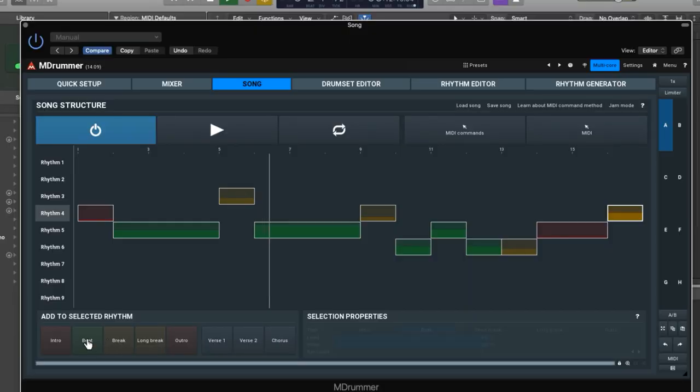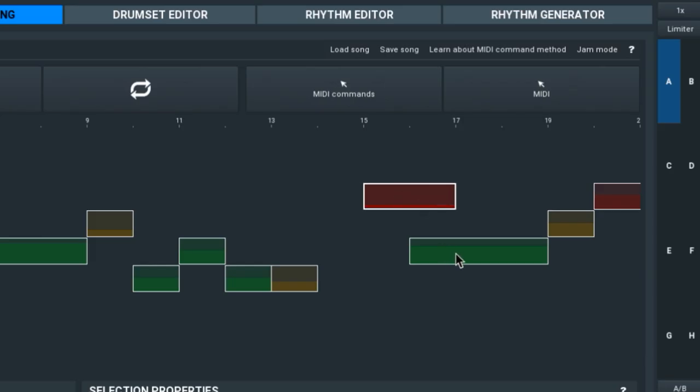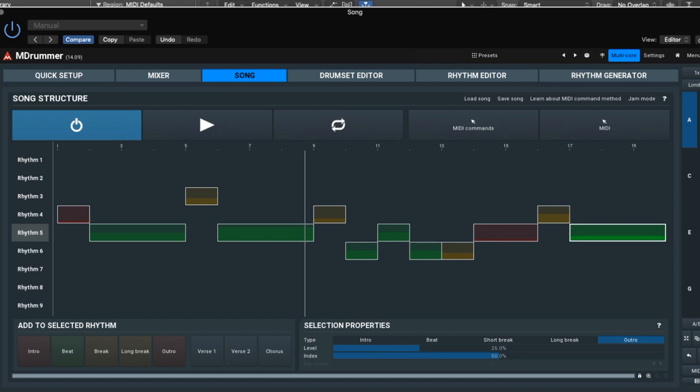Number three: Song. The Song tab is a comprehensive arranging system. Once you have chosen your kit and assigned the pattern groups you want to use, Song lets you freely arrange your drum parts in a very easy-to-understand fashion. It's fully customizable and editing your arrangements and loops is super simple. Plus, you can dump out the MIDI if you want to assign it to another MIDI application.